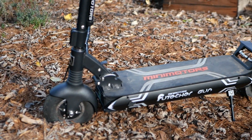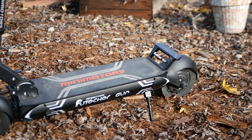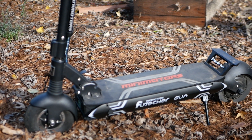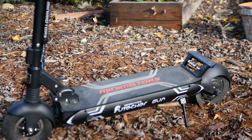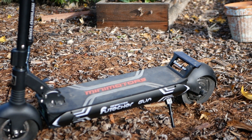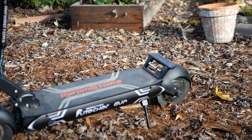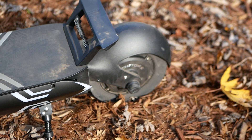The first thing people would notice about the Future Gun is just how beefy it is. For a single motor scooter it just looks like a little beast. Inside this rubberized deck you've got 52 volts, 20.8 amp hours — a whole gob of watt hours in there — and that 52-volt battery is tied to a 30-amp output controller. That's what is really making this scooter a little rocket ship.